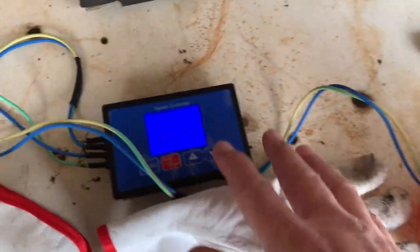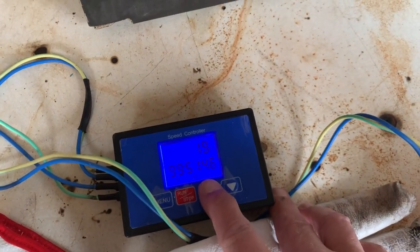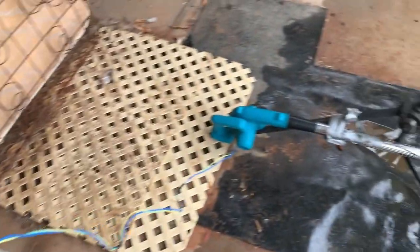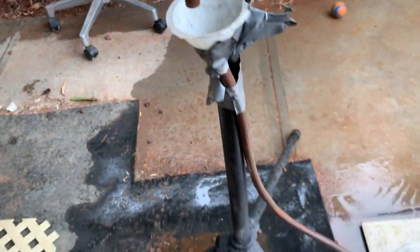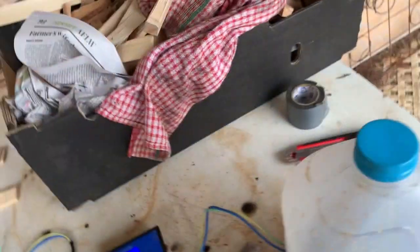Going to put the speed up to 20 percent. It's only been running for about five minutes.